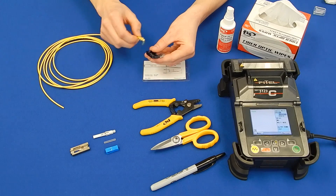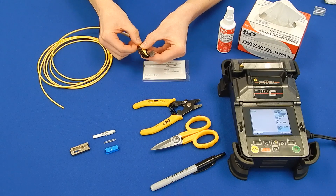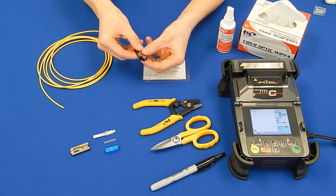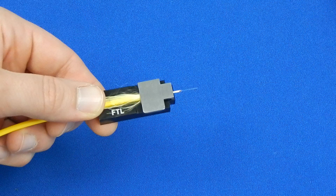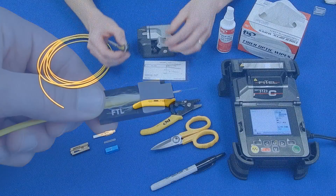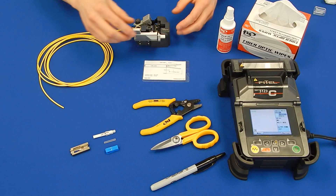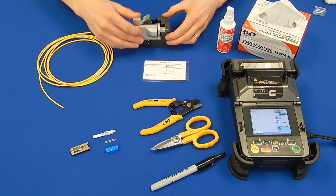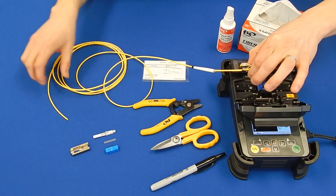Take the 3mm cordage holder and place the field fiber into the holder with the 3mm jacket flush to the end of the inside of the holder. Cleave the fiber and place it in the left side of the fusion splicing machine.